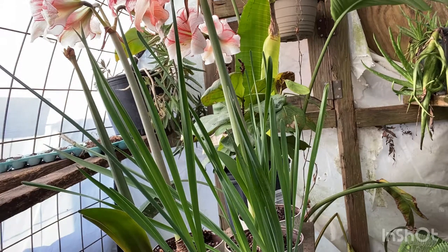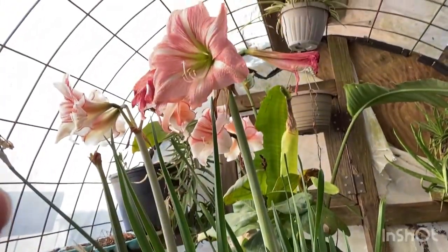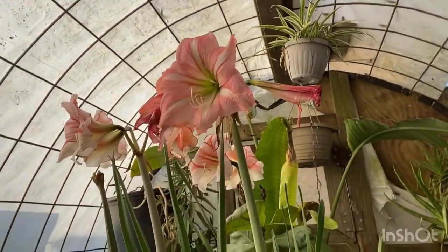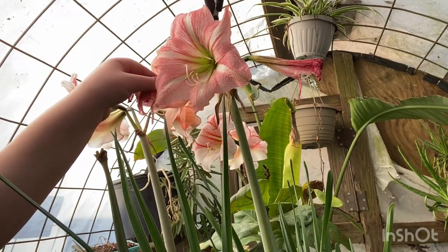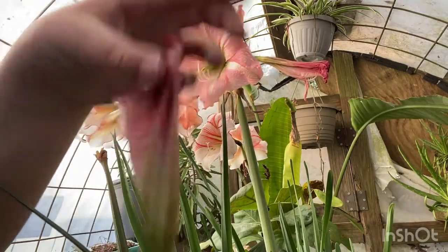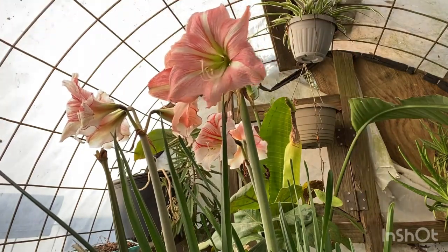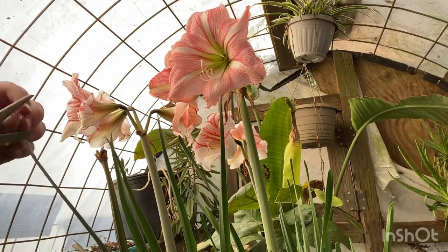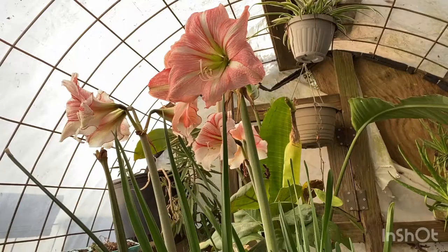There are some more dead blooms right here. There are beautiful ones right here, but this one's dead so I'll cut that off — boom, boom. There's a little dead leafing right here on this amaryllis, which is very common for them. Cut this part off right here.